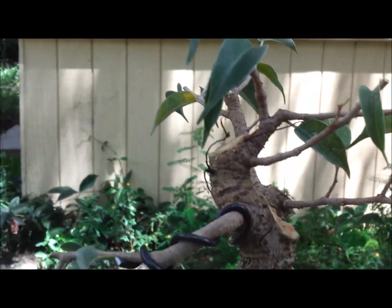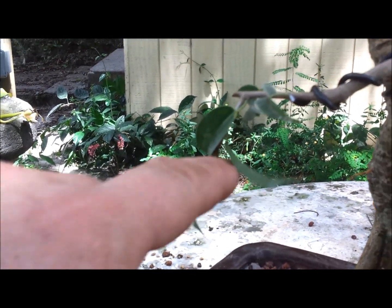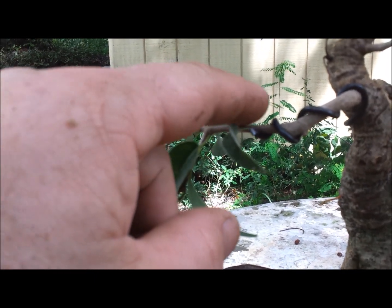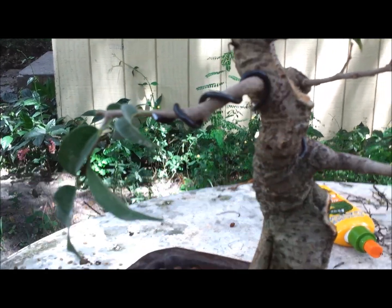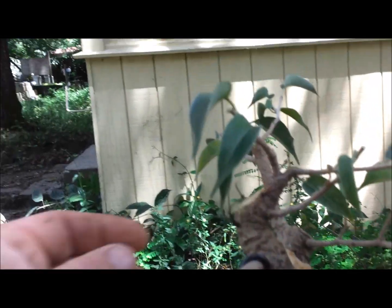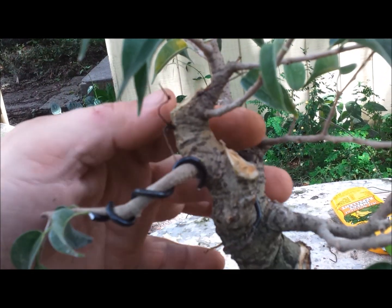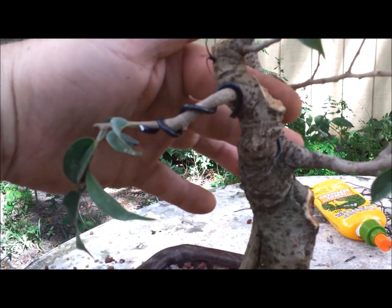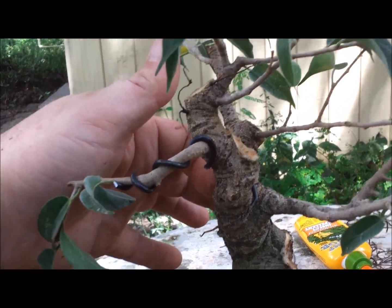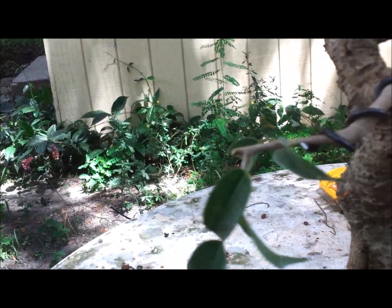What I'm going to ask of the new owner is: as these shoots grow out to eight to ten leaves, trim them back down to the first or second. That will redistribute the auxin hormone and have it pop further back in here — and hopefully along the trunk in some areas. It does need one or two new branches so we can remove some of those heavy branches that are too thick for the trunk. You can see the tree is a lot better with this gone, but we need a young thin branch to take that place. So we'll wait, let it recover, and then come back and do the large cut.